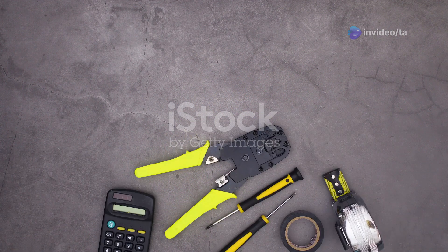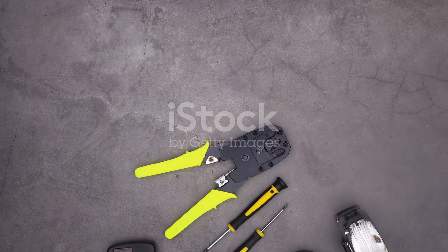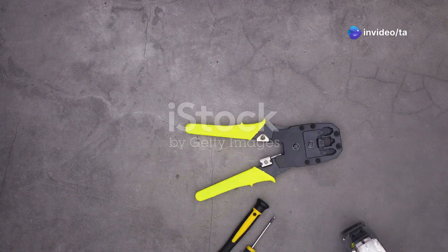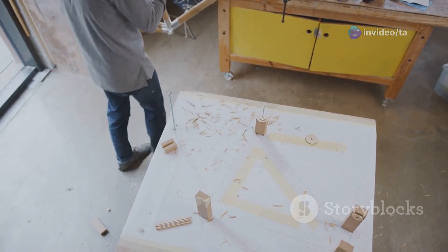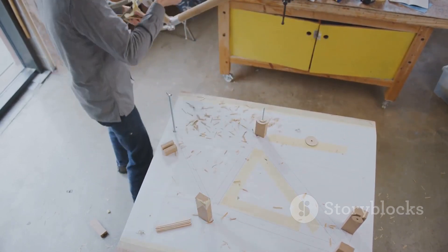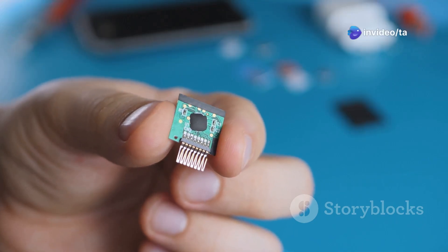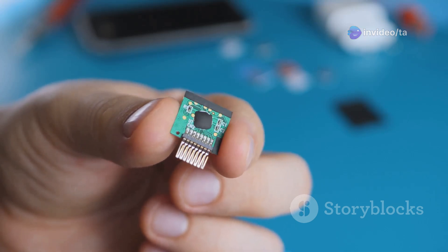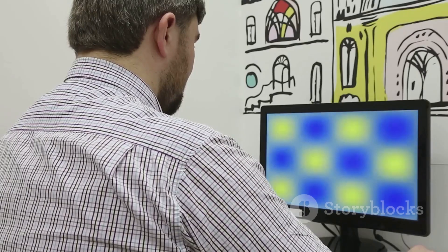Before you start building, you need the right tools and materials, which are essential for a successful project. Without them, you might find yourself stuck or having to make unnecessary trips to the store. You will need tools to build the frame — the backbone of your project providing the necessary support and structure, like the skeleton that holds everything together. You will also need a special computer called a Raspberry Pi, a tiny but powerful device that will be the brain of your smart mirror.